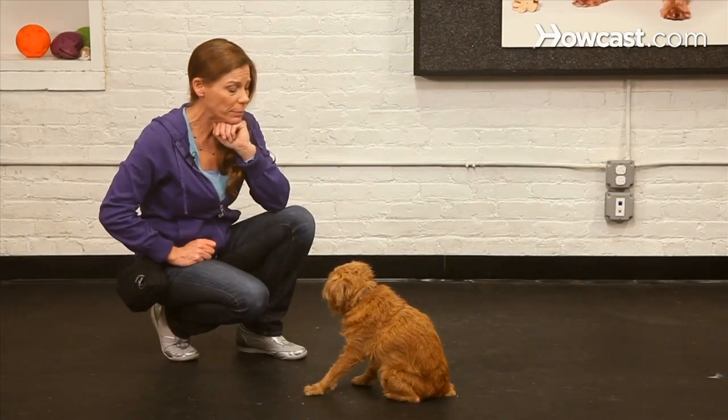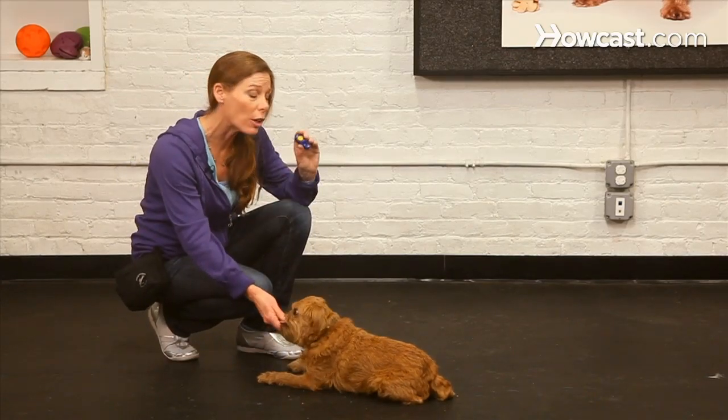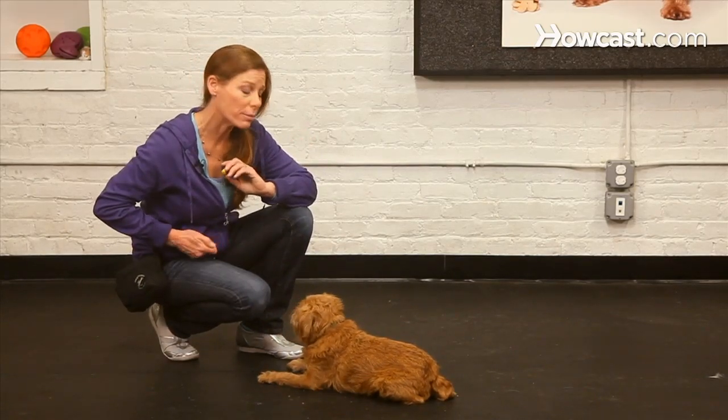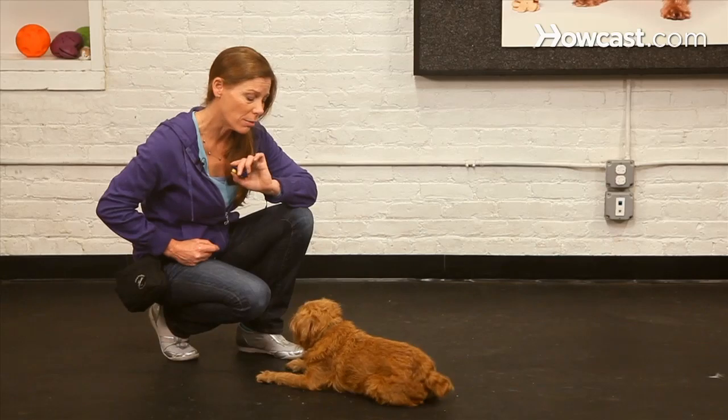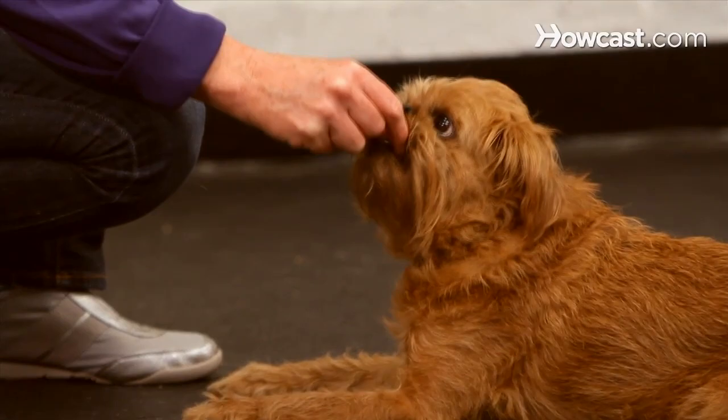Or you can simply capture a behavior when it happens. Let's say I wanted to teach my dog to down — I'm going to wait him out a little bit and see what he does. When he offers the right behavior, I'm going to click and give him a treat. And he stayed in the down, so if I wanted a duration down, this would be a good time to click and give him the treat.